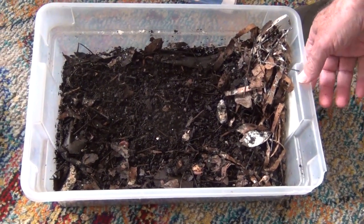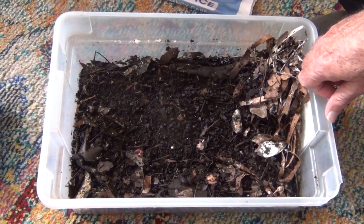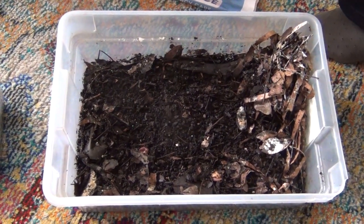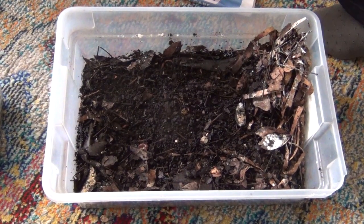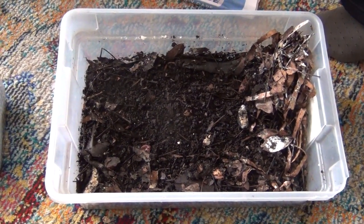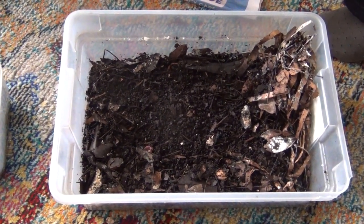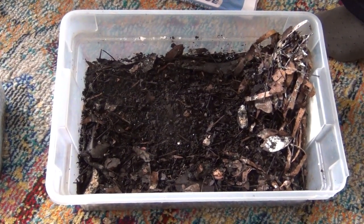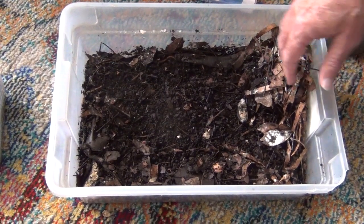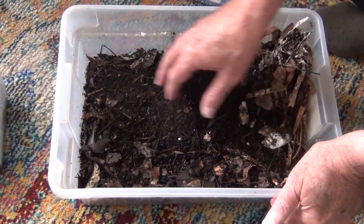For worm food I put some bananas in here — banana peels and various food. This is where I put my 300 worms. I put the first 150 in on January the 17th of 2023, and I put another 150 in on March the 8th of 2023. So this is where we are.